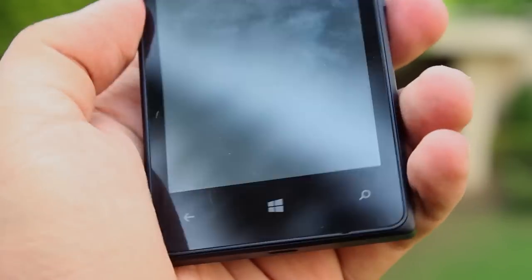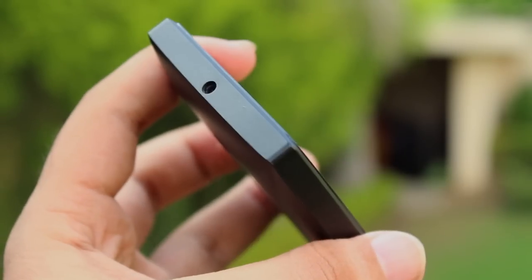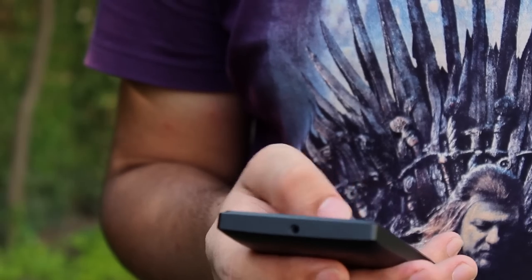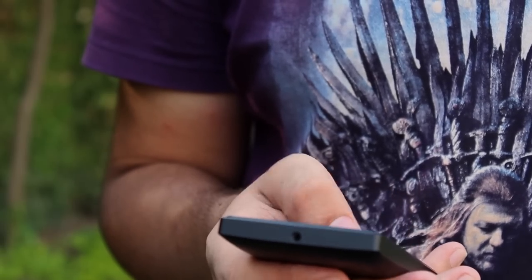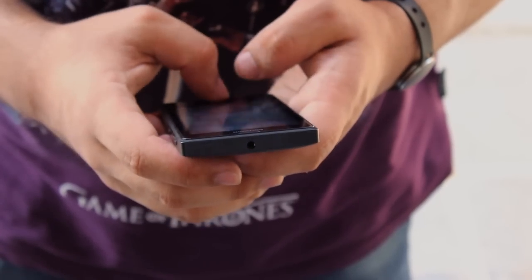Obviously this is not the best phone on the market right now — not even the best budget phone — but it's actually a pretty solid option for a low-end device if you're in the market for one. It can handle daily tasks pretty easily, has good battery life, and if you really need it in an emergency, a decent camera. Oh, and this phone is also supposed to get the latest Windows 10 upgrade.